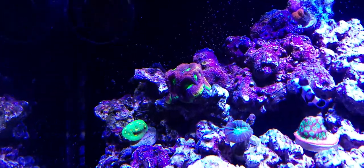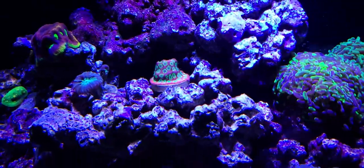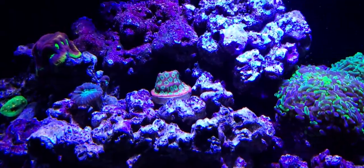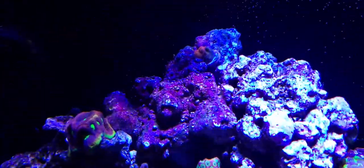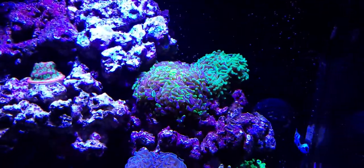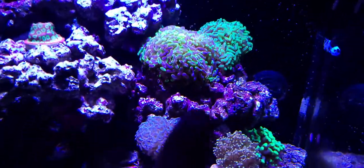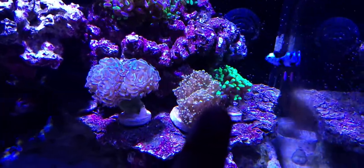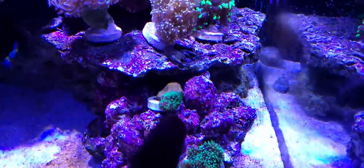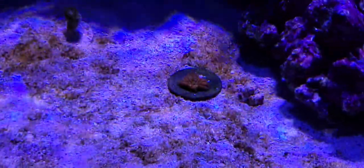We have a green chalice, the Dragon Soul Favia — I finally know the name thanks to Calypso — and my trumpet coral next to the Spicy Lemon Favia, which is oddly placed up high but that's where I put it. I have my digitata, and my bubblegum digitata somehow fell off so I need to find it. Moving right, we have the Splatter Hammer, another hammer whose name I don't know, the Hologram Hammer, the Orange Octospawn, and the Bicolor Hammer. We also have the Kryptonite mushroom, hairy mushroom, the Wild Deadpool, and the Super Freak mushroom.